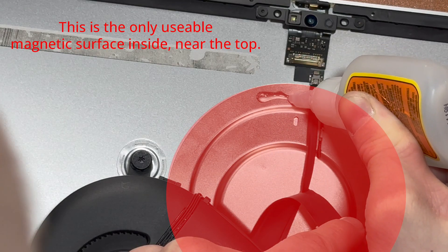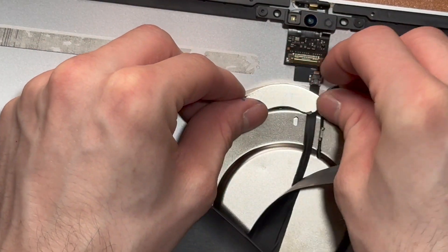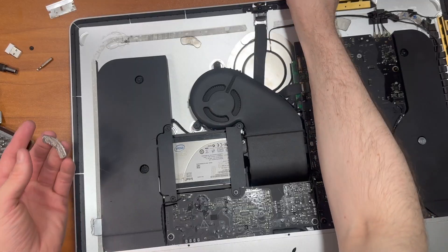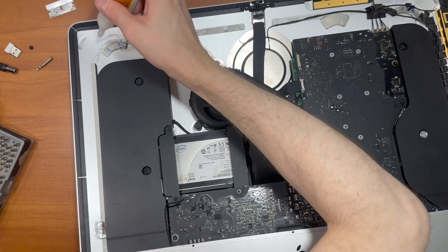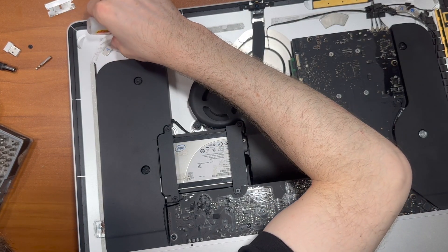I'm pretty much just eyeballing everything and using my best judgment over here. I believe the most difficult thing was figuring out where to place the magnets so they don't push the screen off. I'm going to put extra super glue on this magnet over here because I know it's a little bit lower.